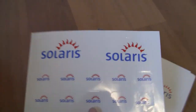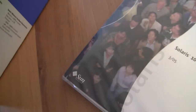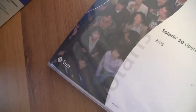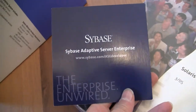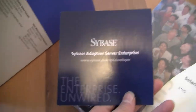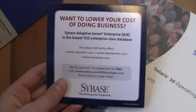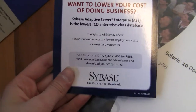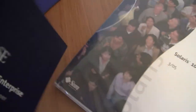There are Solaris stickers, because Apple stickers are never enough. There are also some pitch products — some kind of adaptive server development kit I think, and Adaptive Server Enterprise which is a database management system.